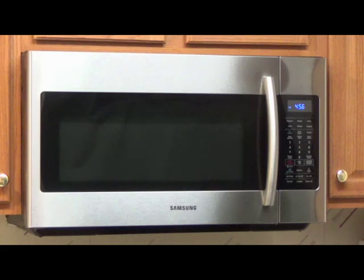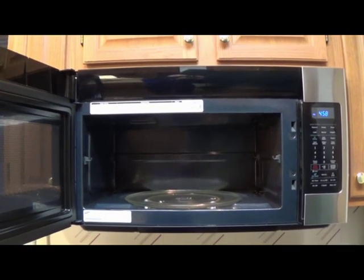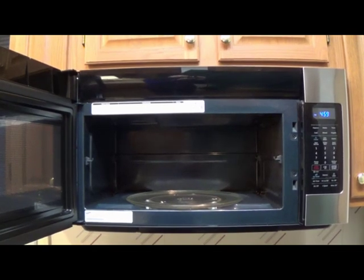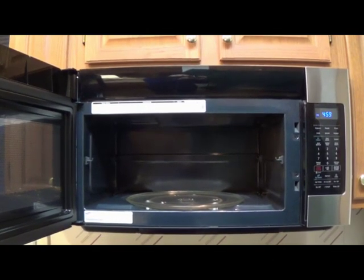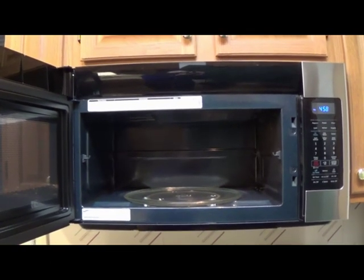This particular Samsung microwave has what we call sensor cooking. Sensor cooking lets you cook foods using preset power levels and times so it takes some of the thinking out of it for you. If we look inside we can see that the 1.8 cubic feet definitely gives us ample room to easily fit a dinner plate and can even go a little bigger than that.